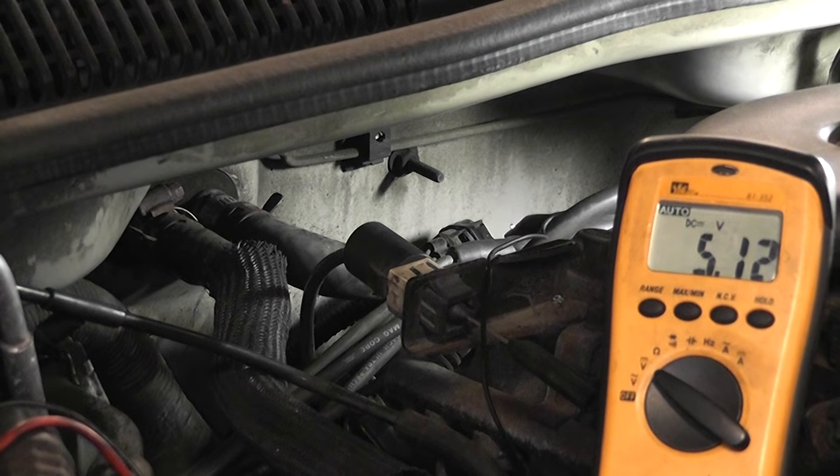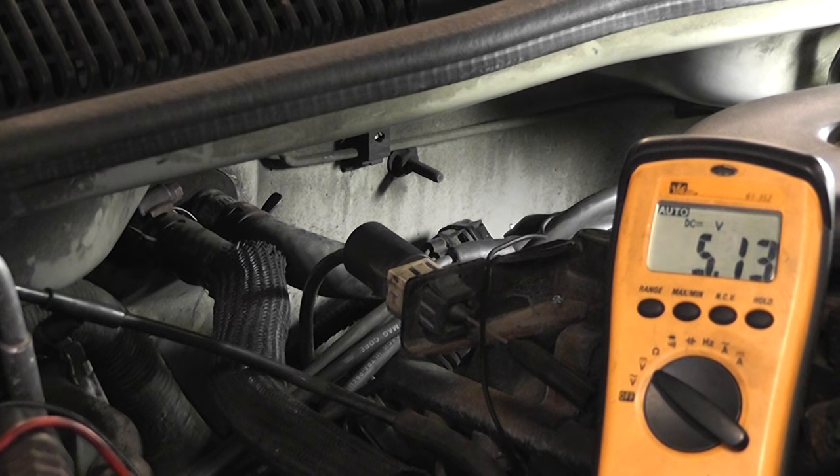That is a good feed. That's the way you check the power feed to a Hall Effect — do it while you're cranking, load the circuit, make sure voltage doesn't drop. As you saw, it stayed at five volts. So that is a good power feed.